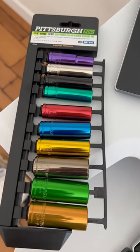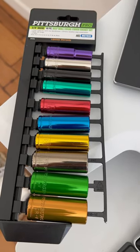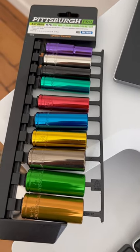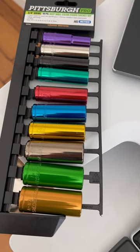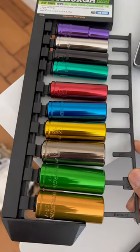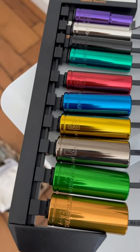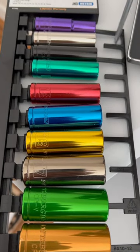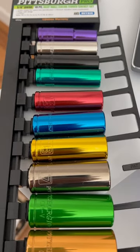I bought this deep socket set from Harbor Freight and it's always a struggle to undo their packaging. A lot of times this plastic packaging is a big mess to deal with. This is already undone, as you can see, but all you have to do is use a screwdriver and pry it off like this.